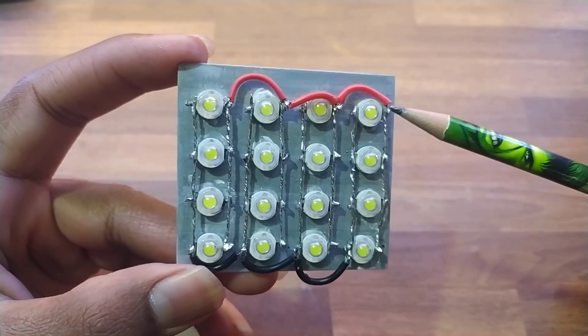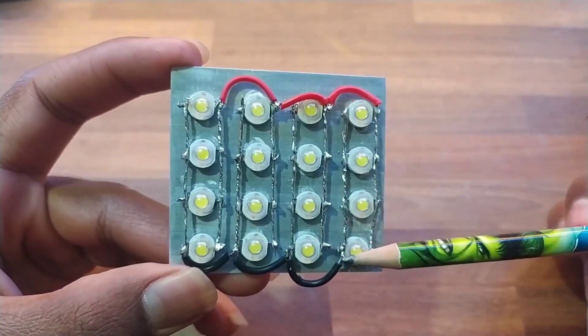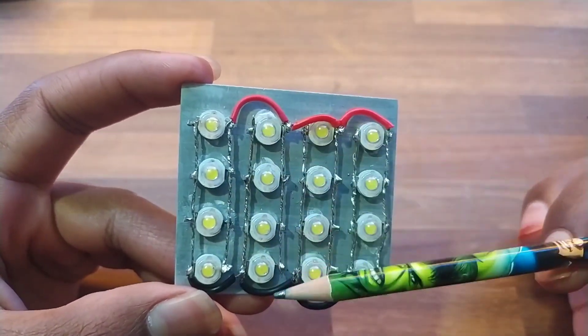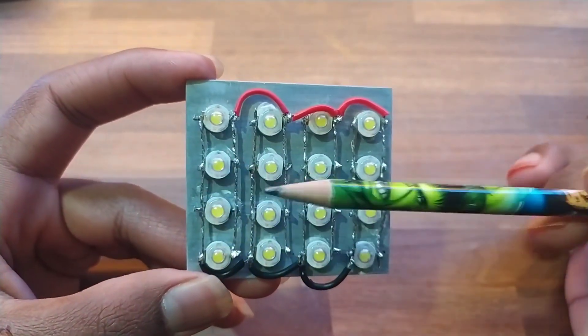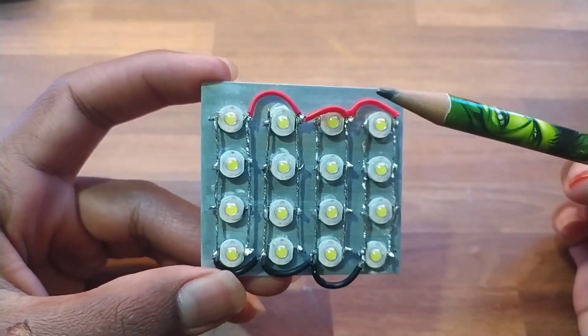The connections are very easy. Just parallel all the rows — the four rows are connected in parallel connection. All the negatives of all the rows are connected in parallel; you can see all the black wires represent the negative terminal, and all the red wires are connected parallelly across all the rows. So both the negative and positive are connected in parallel, so if you give power to any positive and negative, all the lights are going to glow.